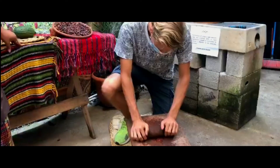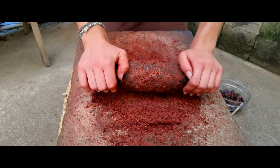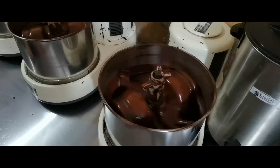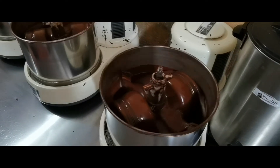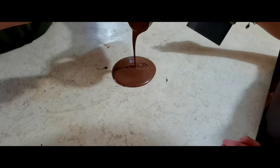Then it was time to grind the beans by only using this traditional stone. The mass we put into this machine where it gets turned around for several hours until it gets liquid chocolate.